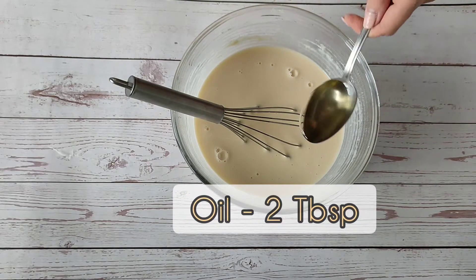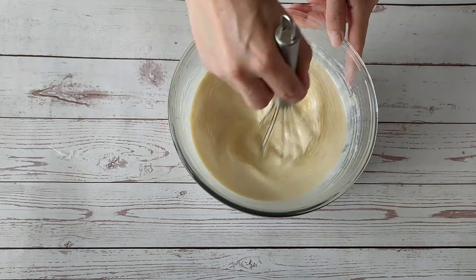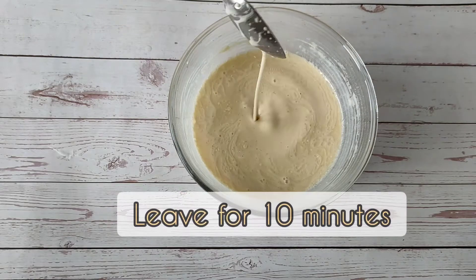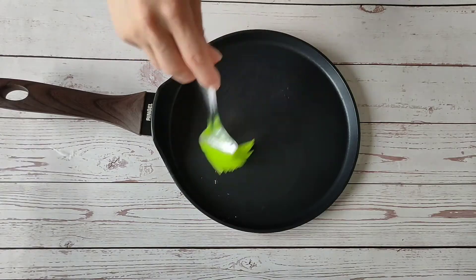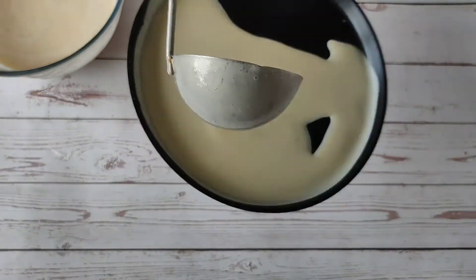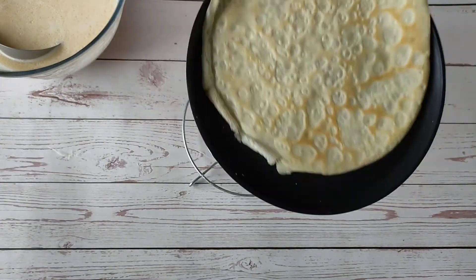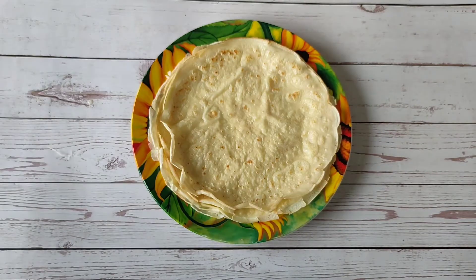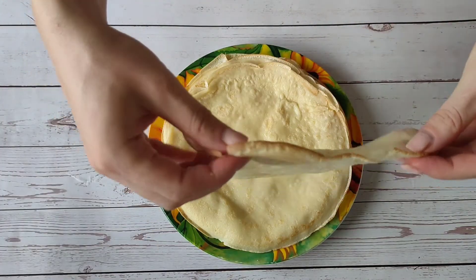At the end, add oil — I have sunflower oil. Mix and leave for about 10 minutes. Let's begin to bake thin pancakes in a frying pan on both sides. Grease the pan just the first time with oil. Let's see how thin they are.